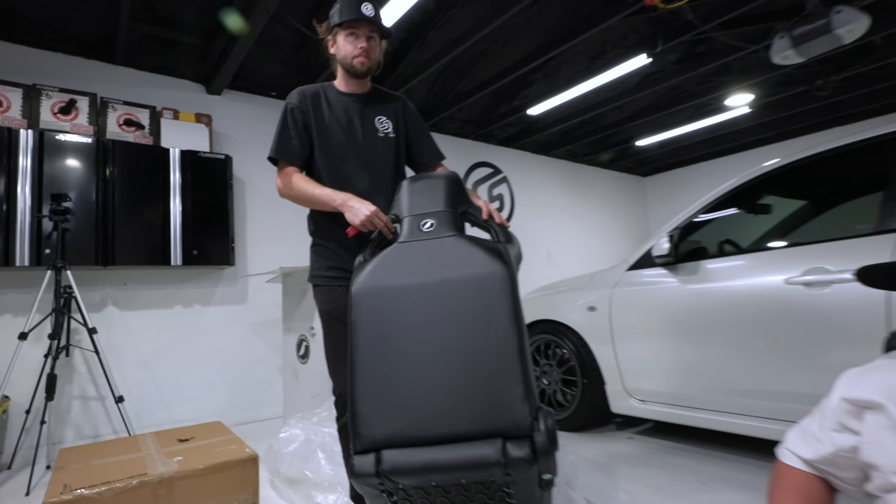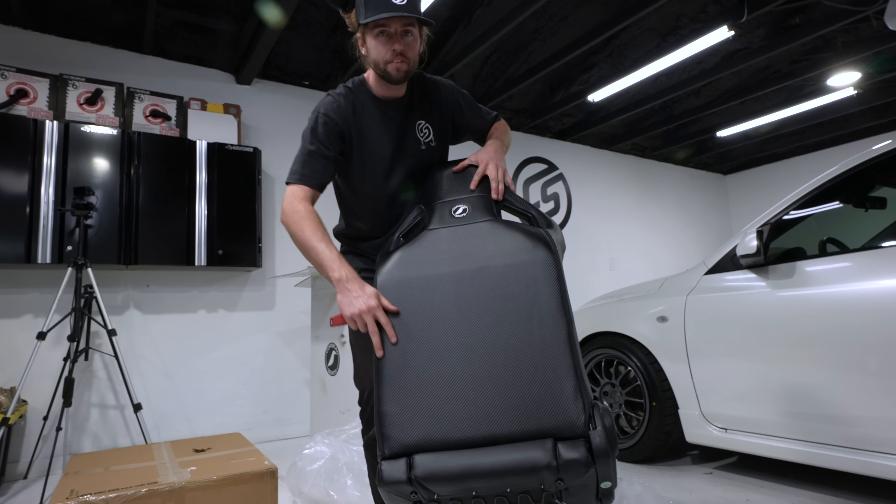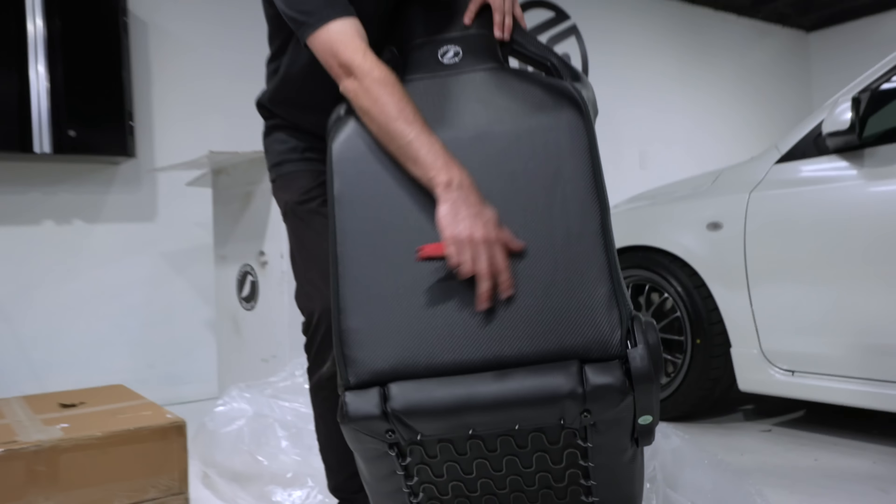Let me show you guys what the back looks like — really smooth. No pocket for your passenger to put a water bottle and stretch it out. I like that; don't want that to happen.